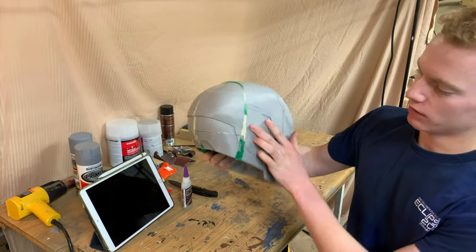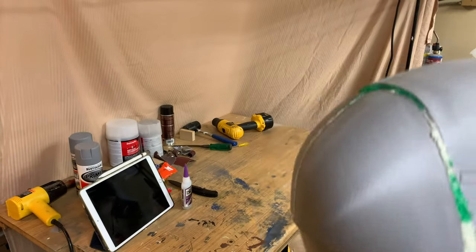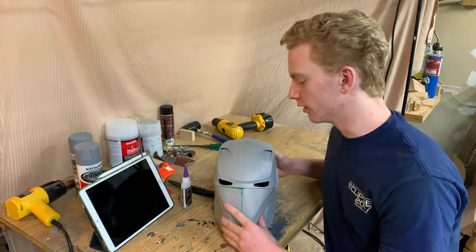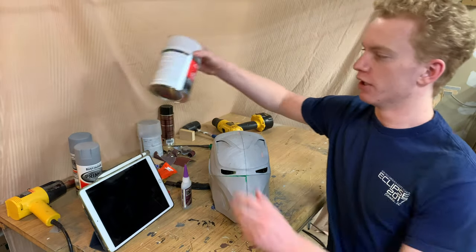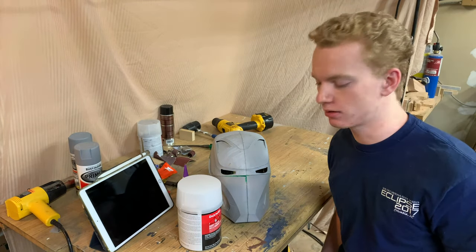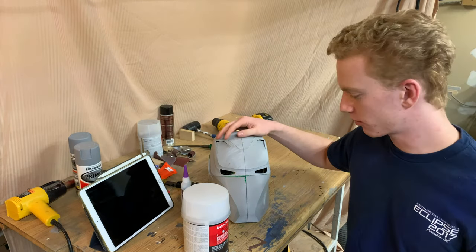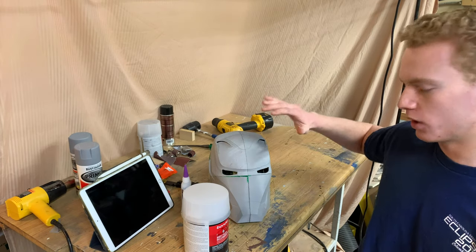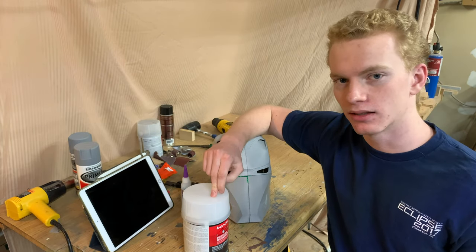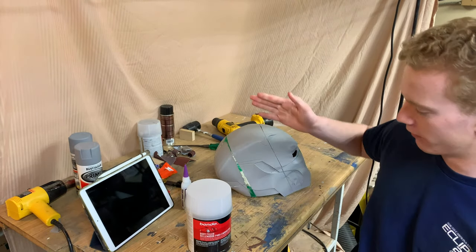I've got these massive plastic welds. For example, this area is supposed to be a continuous line straight through there and it no longer is. I've also got weird shapes in places. To fix this, I'm going to be using Bondo — it's a putty used for fixing dents in cars and doing body work. I'll mix up a bunch of this, slather it on every place that doesn't look right — anywhere that's a crack, a hole, or a weird shape. Once it dries, it sands really nicely, and I can get this thing to look perfect.